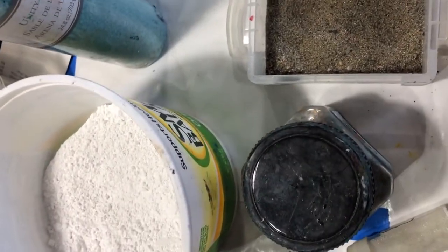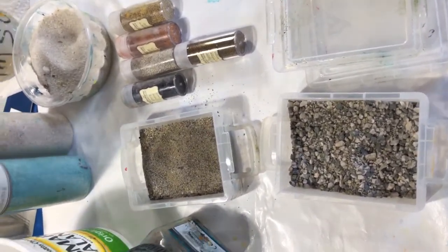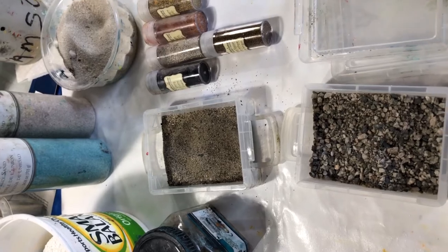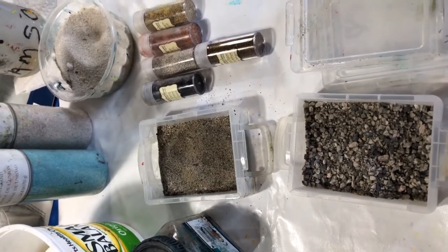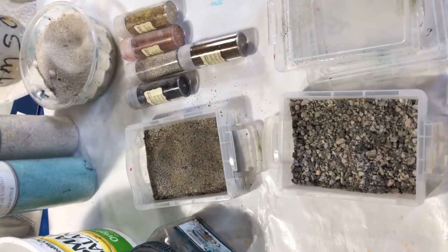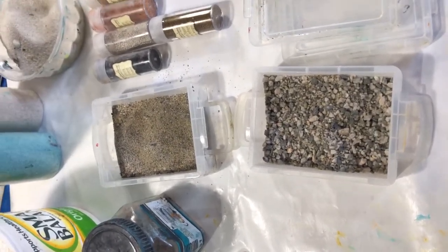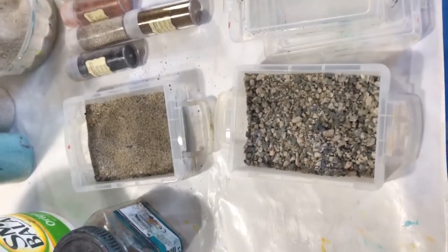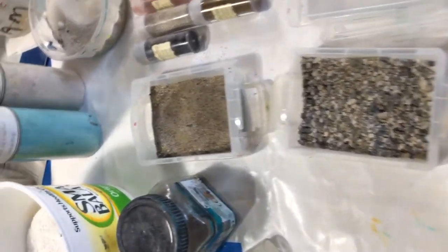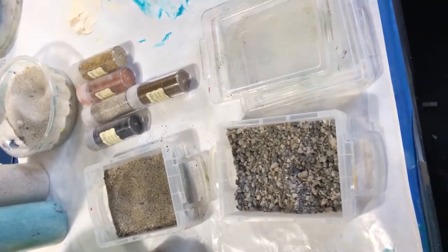I'm going to mix some of this up now. You can use just about anything — I do have pencil shavings, and you could probably use tea leaves, coffee, or glitter, as long as you can get it to stick. I usually use gravel, large sand, and marble dust the most. Some of my students have used sawdust and pencil sharpenings and they like that too.